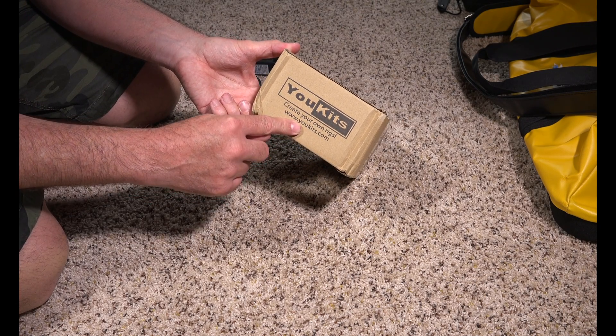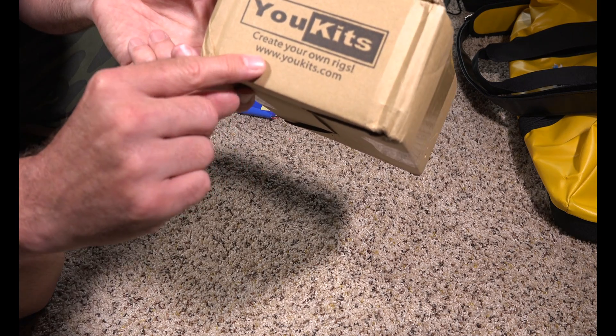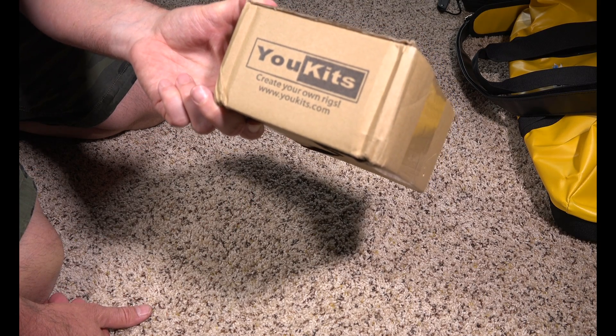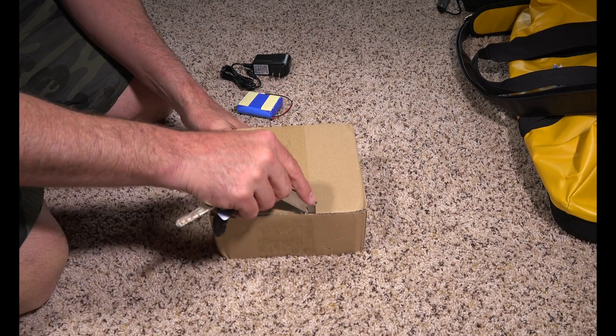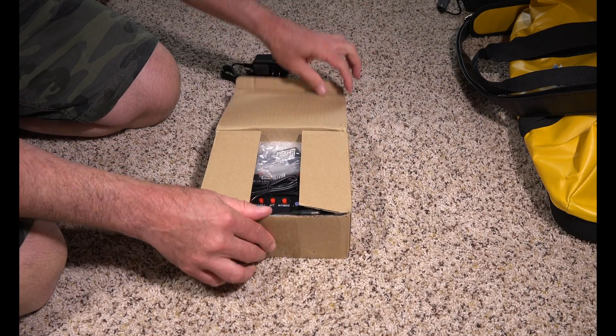Go to Vibroplex instead. UKITS basically drop-ships it from China and I had tons of problems with them. The package got returned at our border and had to be shipped again. The UKITS guy that shipped it was rude to me.